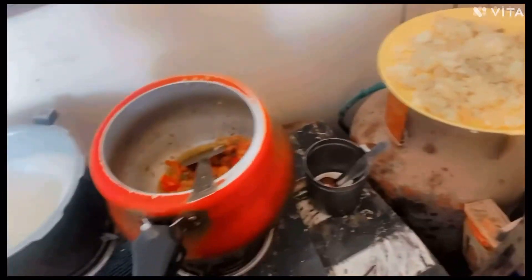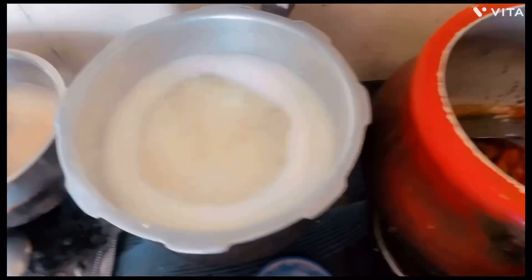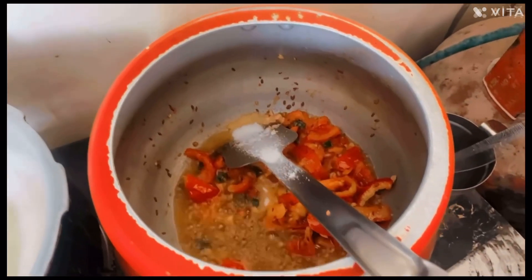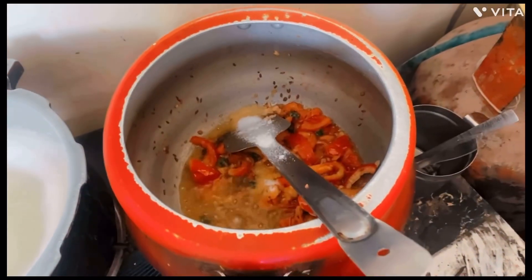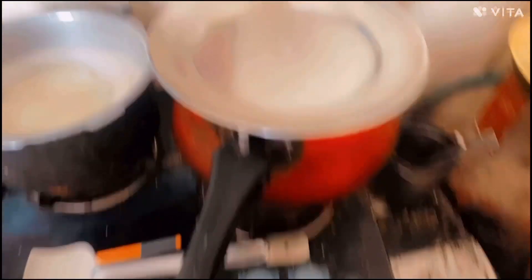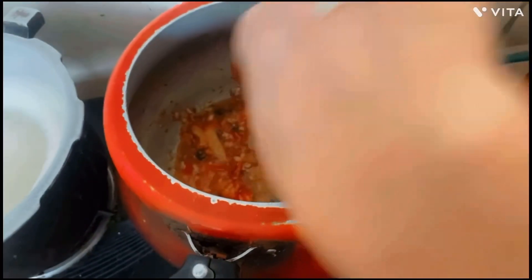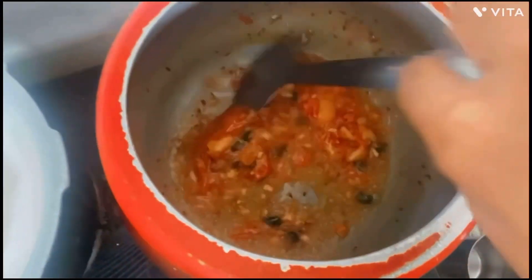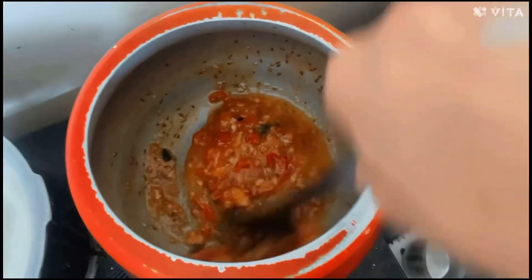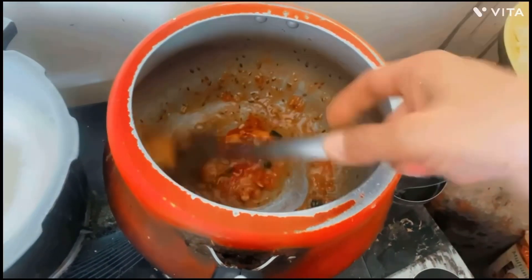I will put the tomato together and then we will add some salt to the other stove and add some salt to the top. I am going to add the tomatoes.